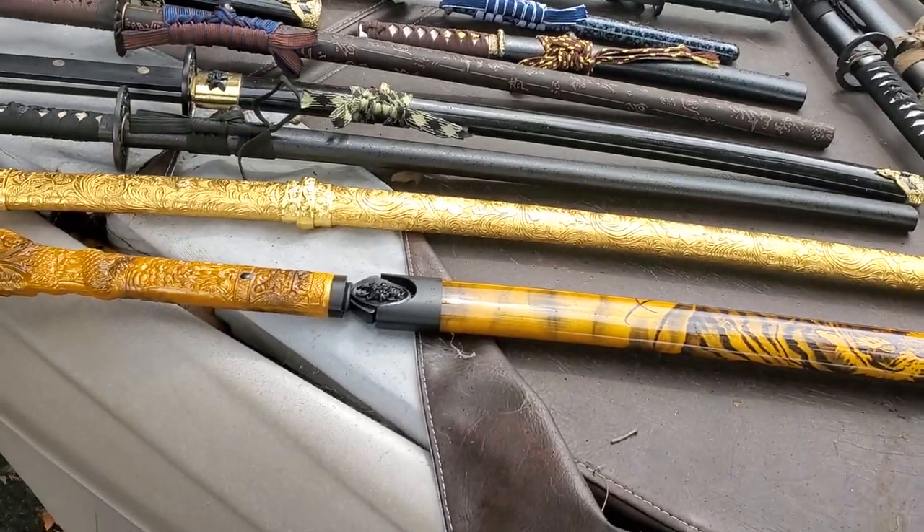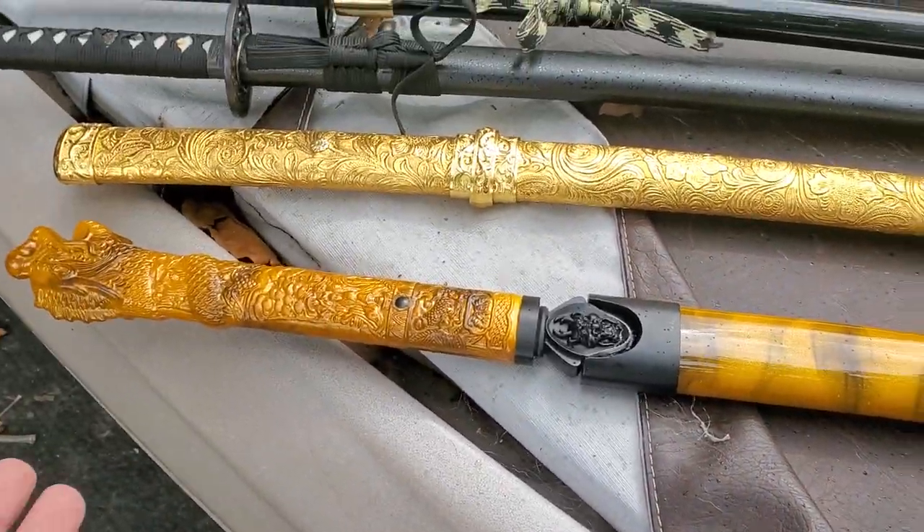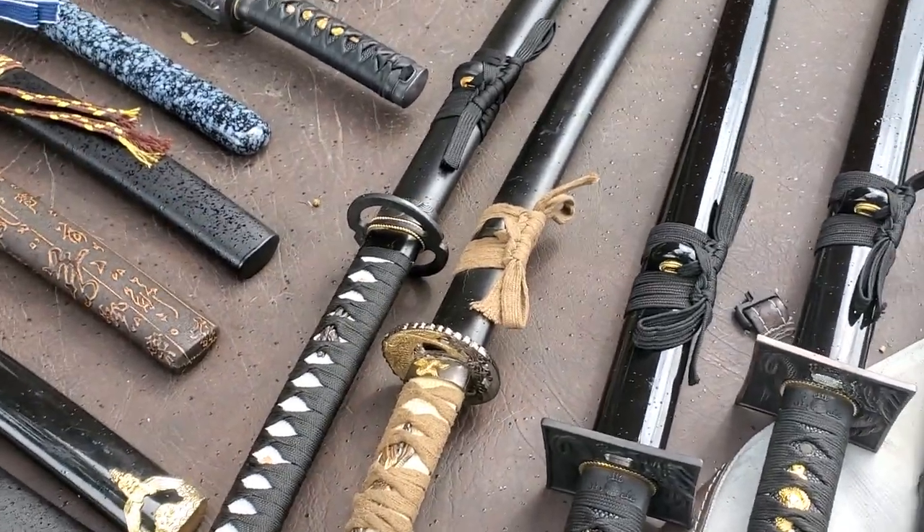When I saw that one, I thought to myself, well, that's a must-buy. I have a tattoo of what the meaning of this sword is. Then we get into the other two Katanas that I have here.